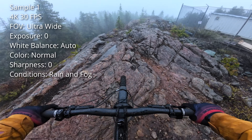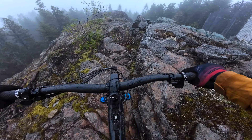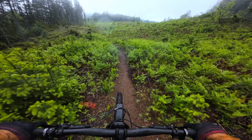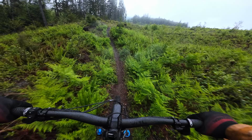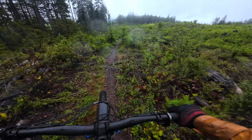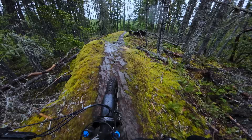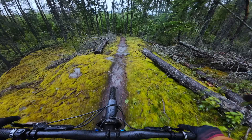Let's jump into the riding footage. I'm going to show you clips from different rides filmed in various lighting conditions and with different settings, and then you can judge the quality for yourself. These first few clips were shot in 30 frames per second using a normal color profile with automatic settings, and this was shot on a foggy rainy day as you can see by the water droplets on the lens. Overall I was pretty happy with this footage, especially for coming straight off the camera.